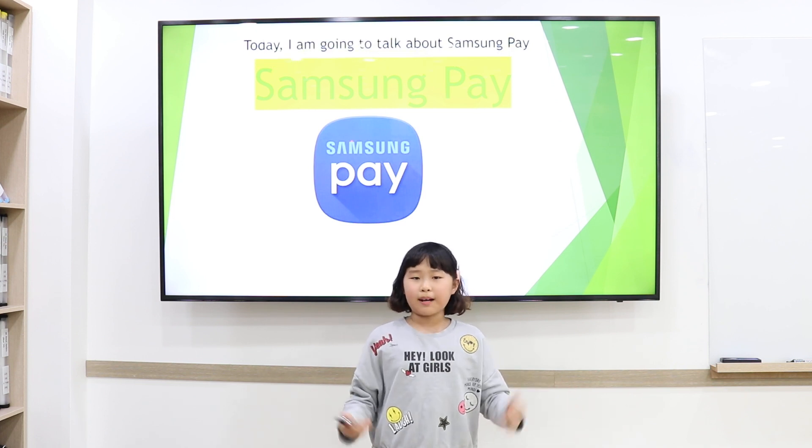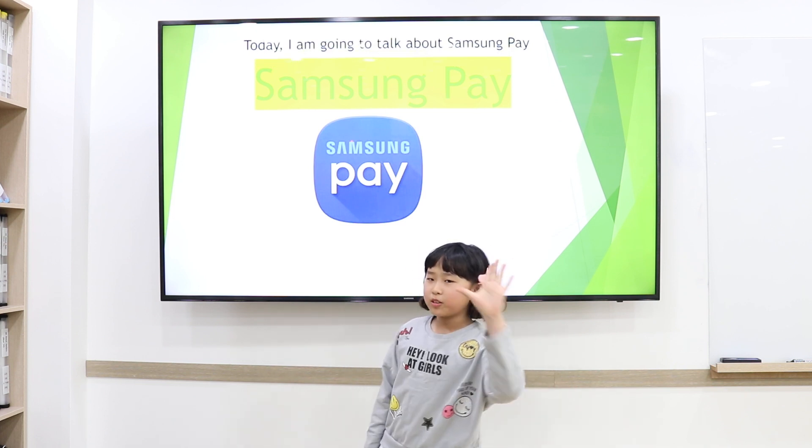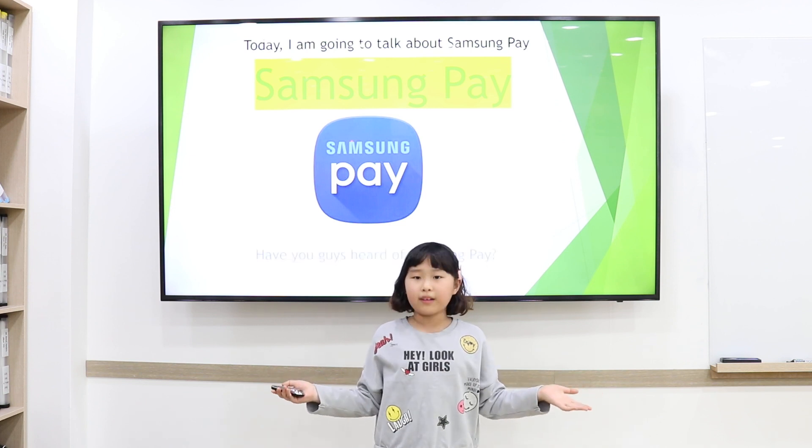Today I'm going to talk about Samsung Pay. Has everyone heard of Samsung Pay, or does everyone know anything about Samsung Pay?